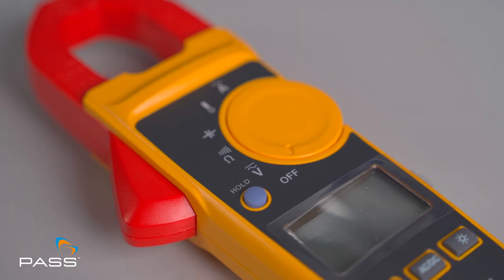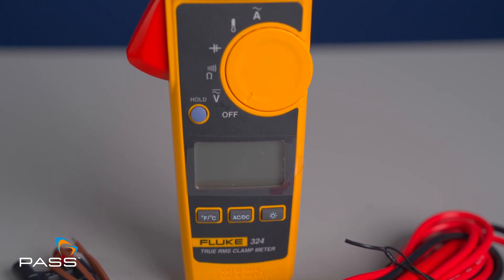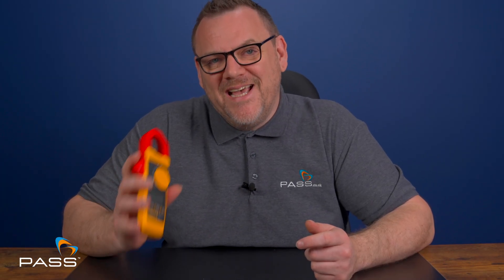The Fluke 324 offers a lot of features typically found in more expensive models, but at a price point that won't break the bank. This versatile and reliable tool gives you everything you need without unnecessary extras. The Fluke 324 clamp meter is a solid choice for anyone looking for a reliable, versatile, and affordable tool — it's well built, packed with features, easy to use, accurate, safe, and offers great value for money. Whether you're a professional or DIY enthusiast, the Fluke 324 is a fantastic addition to your tool kit.